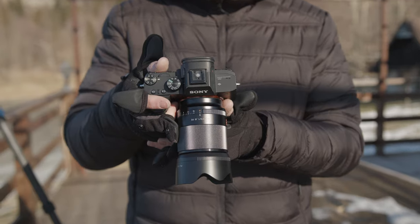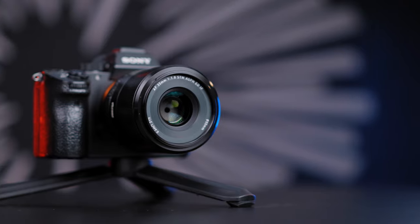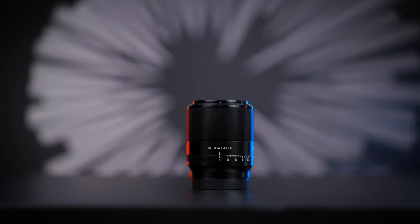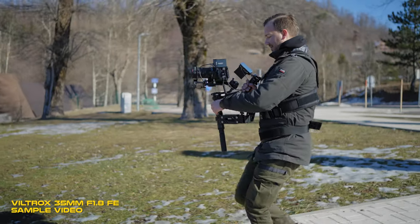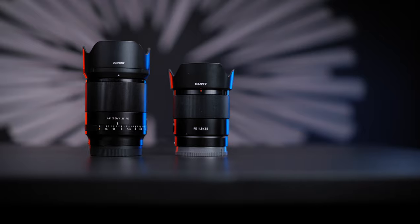In today's episode we are going to take a look into the Viltrox 35mm f1.8 for Sony E-mount. This is a new release and we are going to compare it to the Sony 35mm f1.8 that I've been using for more than a year now. We'll go straight into unboxing, spec talk, and compare both lenses, with outside shooting photos, video, autofocus tests, and ultimately determine if the Viltrox lens offers more value for less money than the Sony 35mm.